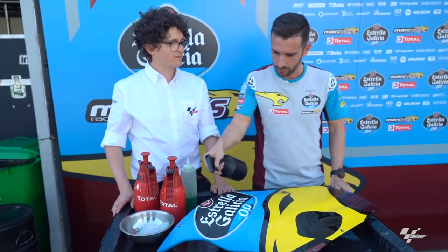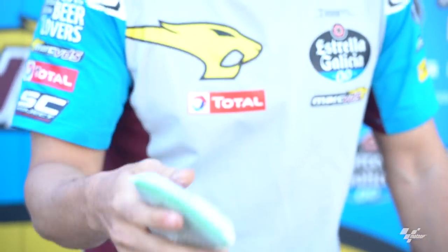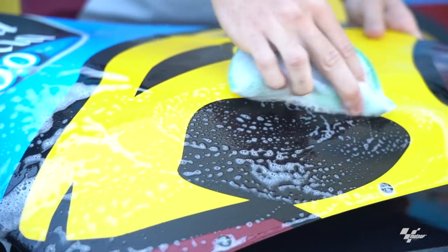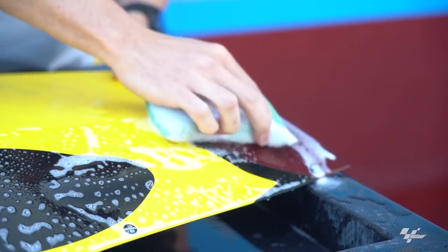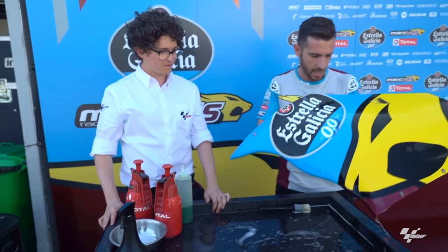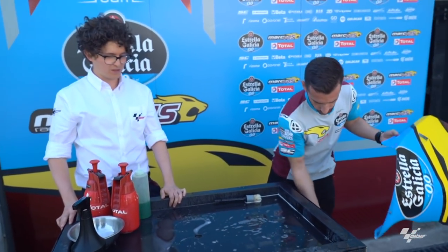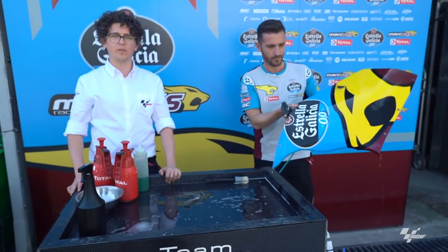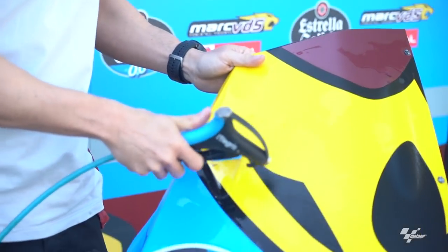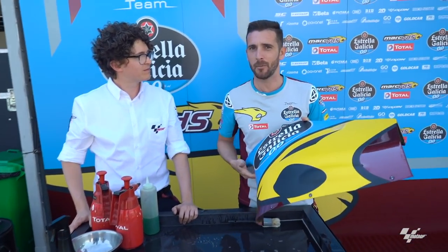Then step two, we apply the product. Then step three, we take the sponge and slowly, taking care, we try to remove all the dirty things. Then after this, we just apply water again. Then we take the air gun — the most annoying thing in the paddock. And then we dry it. Once it's dry, it's ready to be back on the bike.